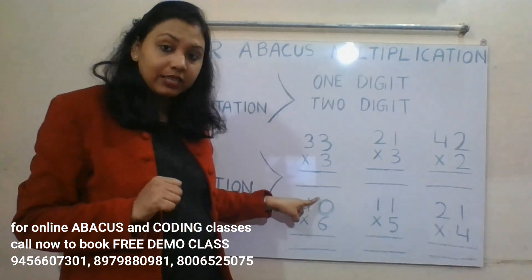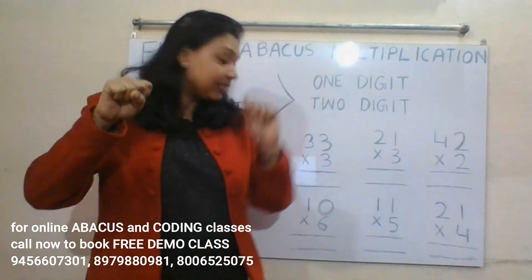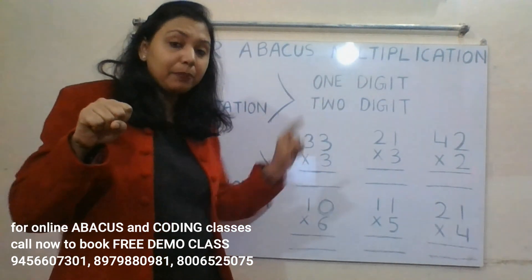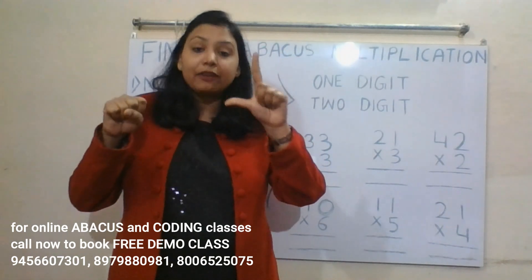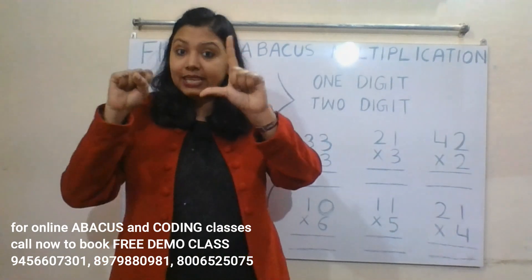Next: 10 into 6. Six zeros are zero — this is the ones place, so we represent zero on the right hand. Six ones are six — this is the tens place, so we represent six on the left hand. Read tens place first, then ones place: 60.